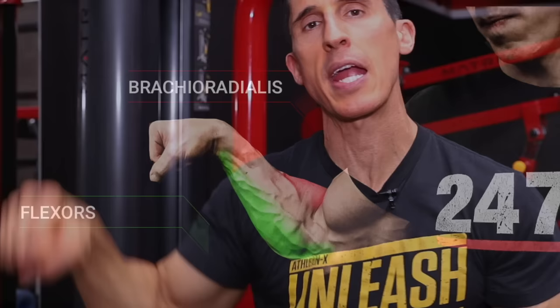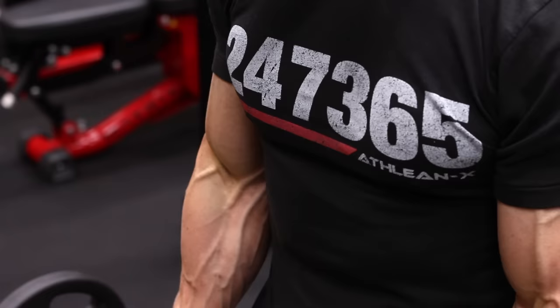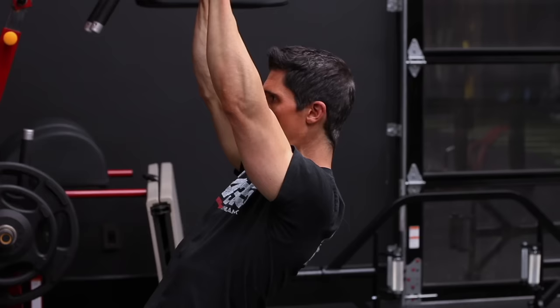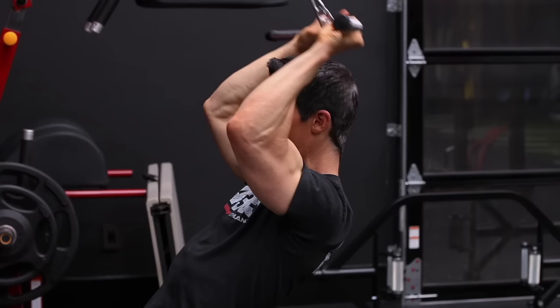Arm size doesn't just stop at the biceps and triceps — you need to fill in the gap with the brachioradialis. To train it effectively, get the muscle into a pronated position to discourage bicep and brachialis contribution; the more pronated, the more this muscle does the work. One effective option is the lat pulldown machine: with arms up and hands in a fully pronated grip on the bar, you can take elbow flexion further back behind your head for a bigger excursion, more range of motion, more load, and more growth.